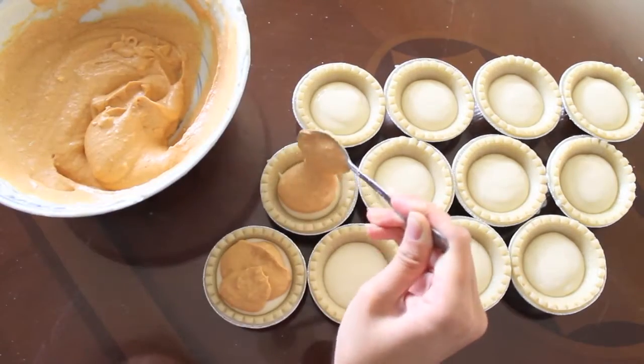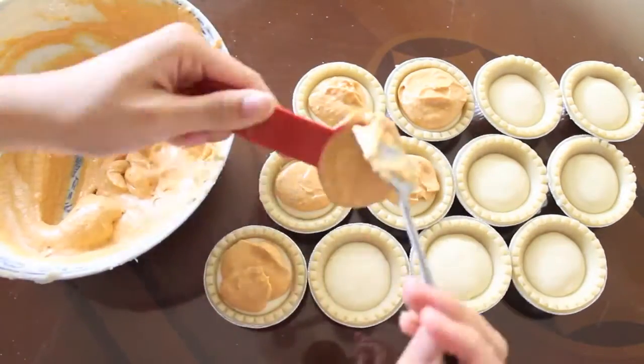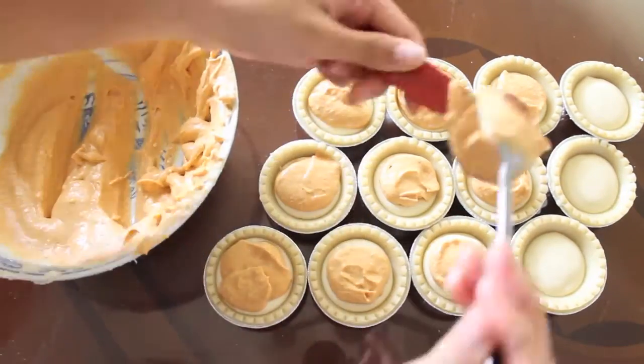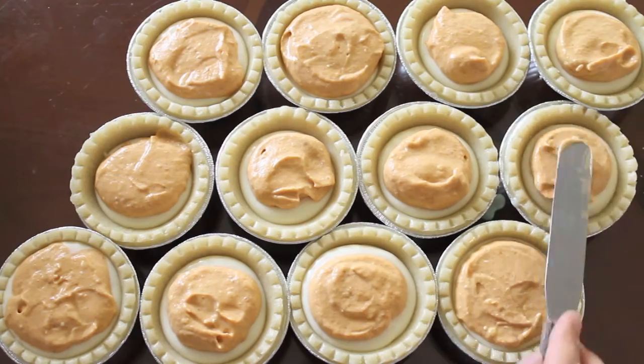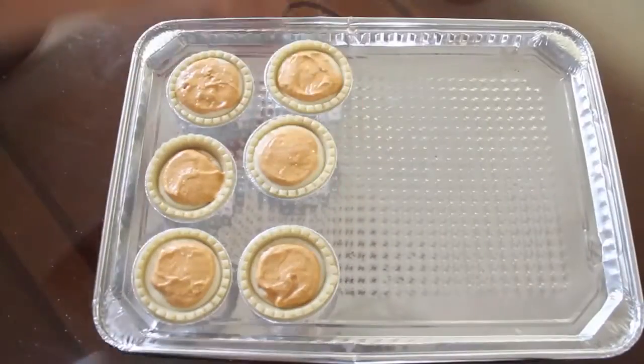Now spoon this batter onto the other batter. You can do this with a measuring spoon or an ice cream scooper. And you can just use a metal spatula to make it pretty. Bake them in the preheated oven for 30 minutes.